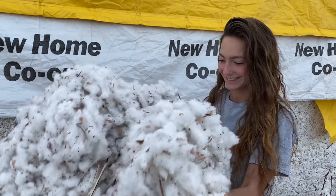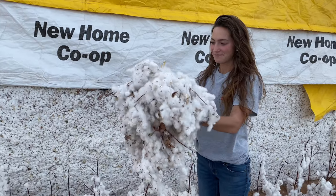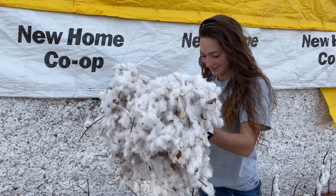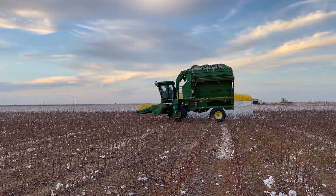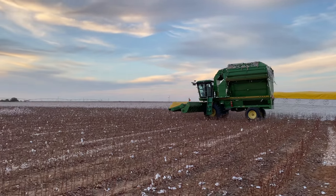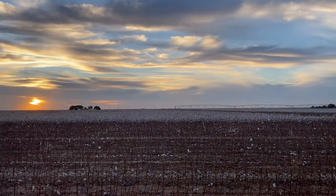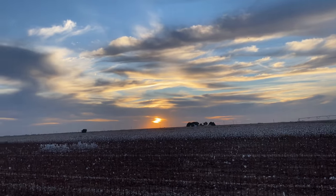I wish I could tell you how fluffy this stuff is — I want to make a mattress out of it. We have arrived at our second location. Grant is in the 7455 getting a ride, and I am enjoying a beautiful West Texas sunset here.